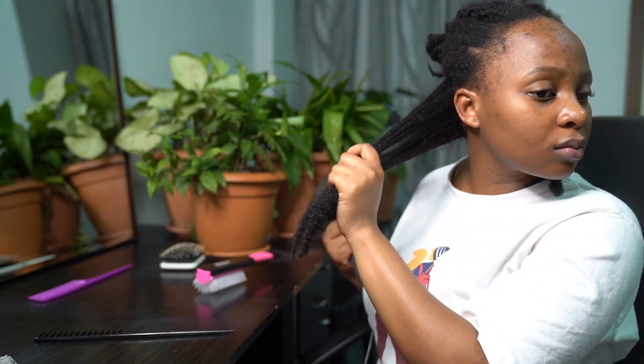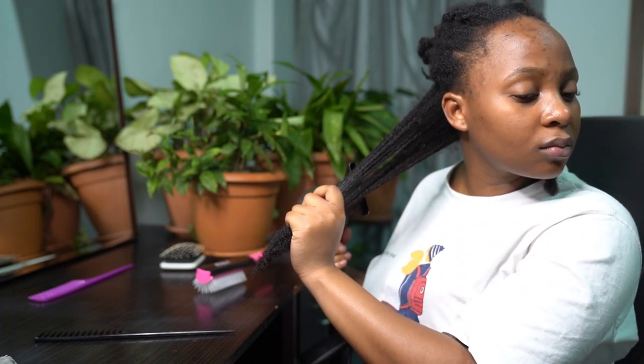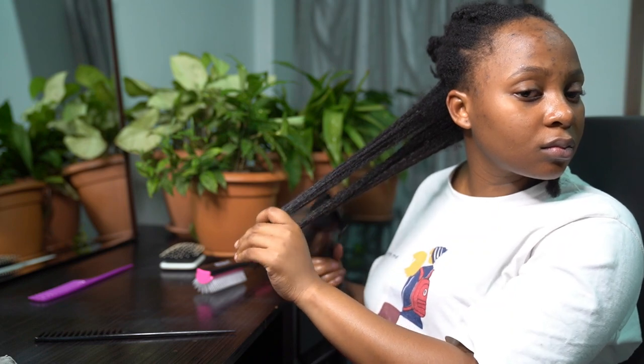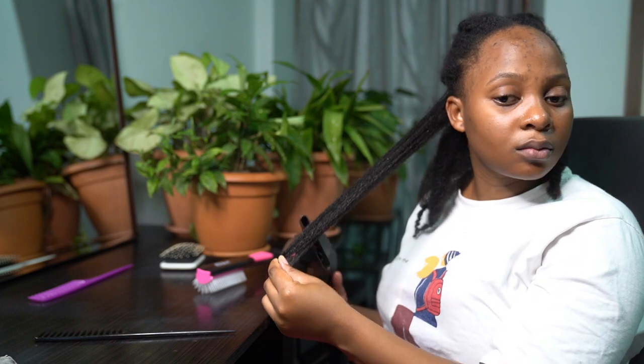I repeated the process on the next section — I started blow drying my hair whilst it was still in twists, then took down those twists and blow dried my hair while providing tension at the ends, letting that air go through my hair.